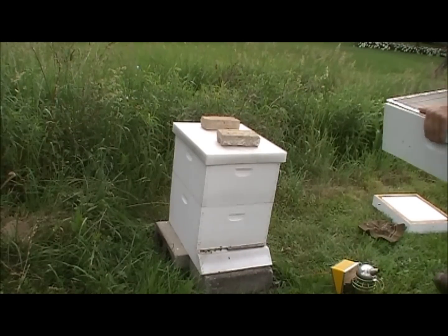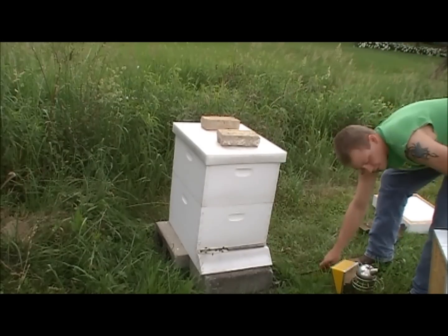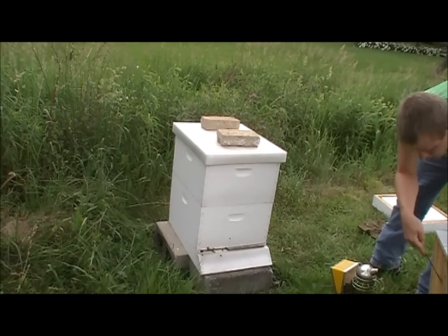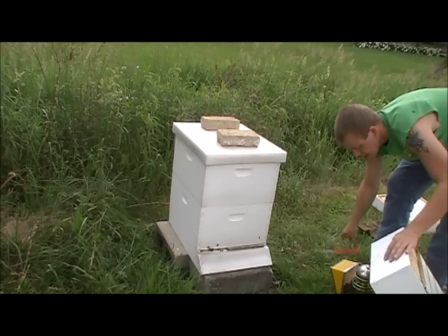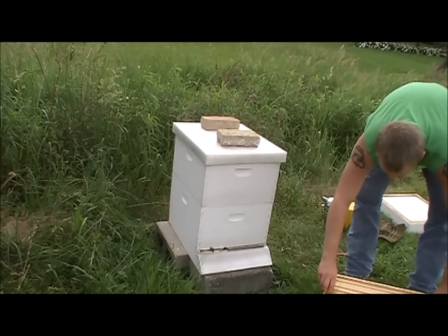All right, we're back. I ran up and got my medium super. I'm cleaning the old burr comb off the bottom. I know I wasn't going to, but I changed my mind at the last minute — we're going to add the super today.